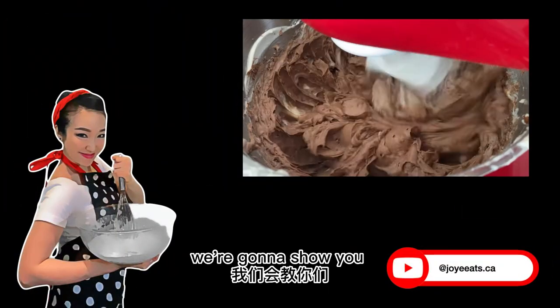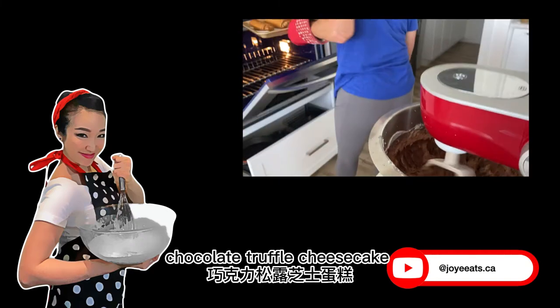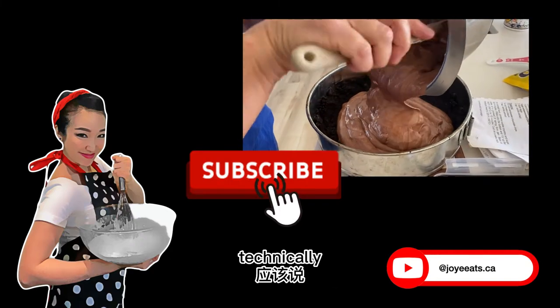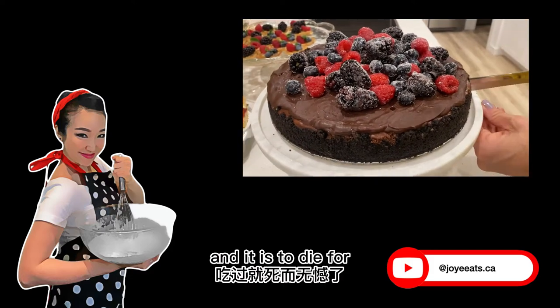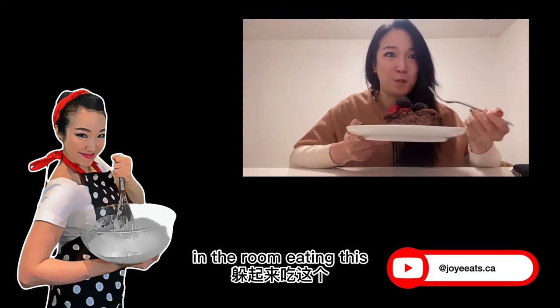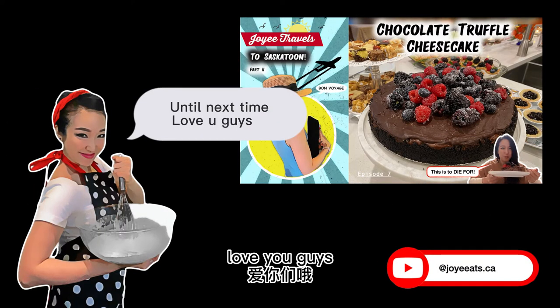In the next episode we're going to show you how to make this chocolate truffle cheesecake. Well, technically it's Laurie who will be showing you guys how to make this, and it is to die for. You'll see why I was hiding in the room eating this. Until next time, love you guys.